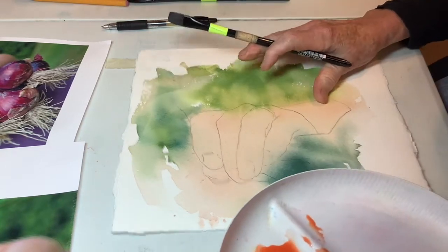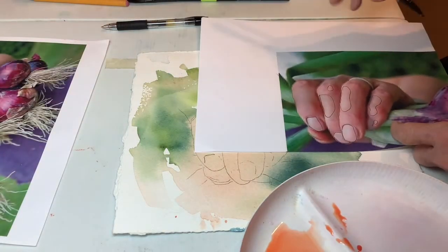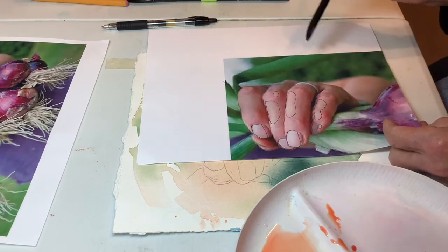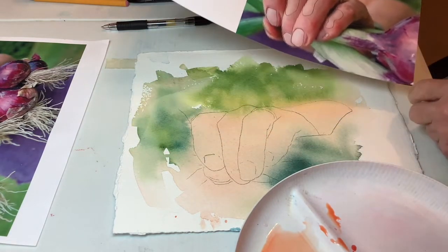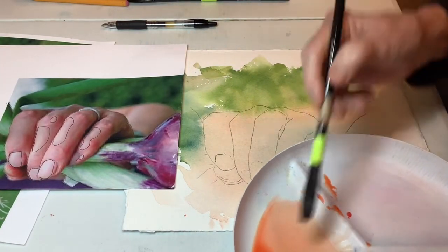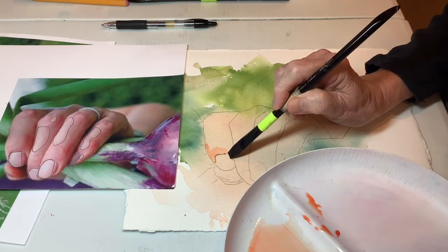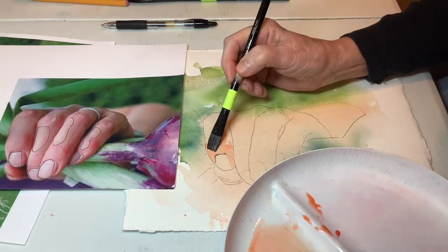I don't want outlines like I just did there, but I'm going to paint around these areas. This is arbitrary — one could decide that area was lighter or that this little area on the thumb was lighter. You don't have to make a perfect representation for it to work out and be believable. Let's start with this finger and paint around this area. There's a little shadow on this side of the finger, and I'm working pretty wet.